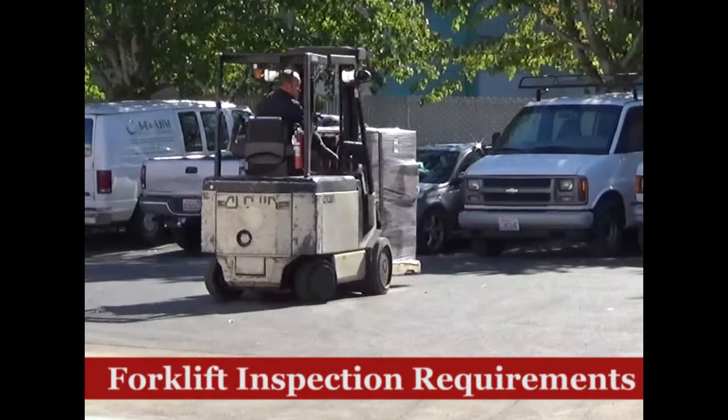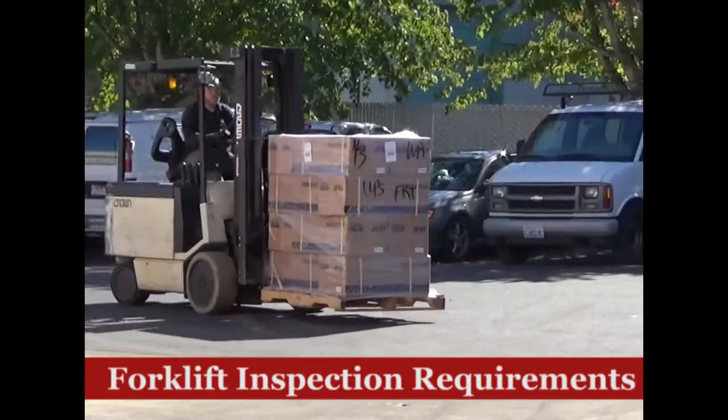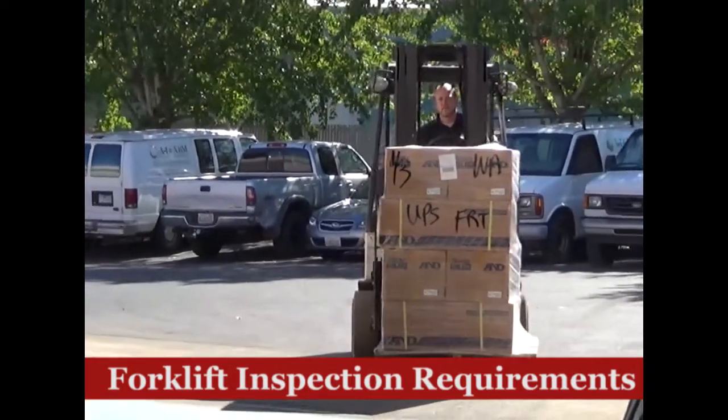Once these two inspections are completed, the forklift can be used for the day. If any problems are discovered, the vehicle must be removed from service until it can be repaired.